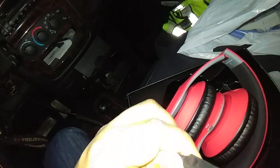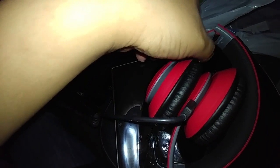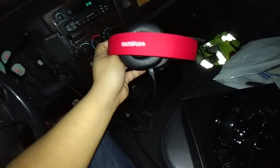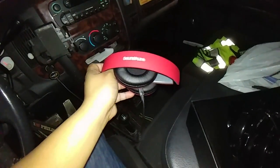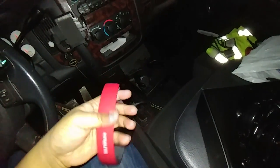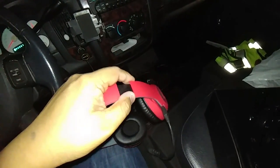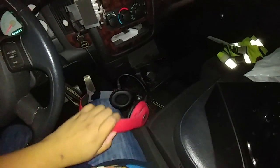Look at that thing — and it should charge. Nice, it folds too, sweet. And you can adjust it as well. It retracts very well.